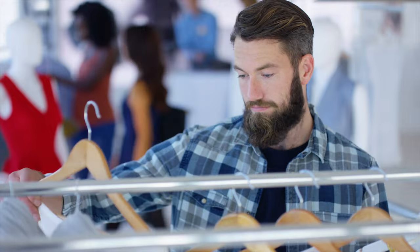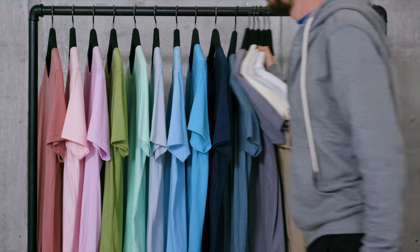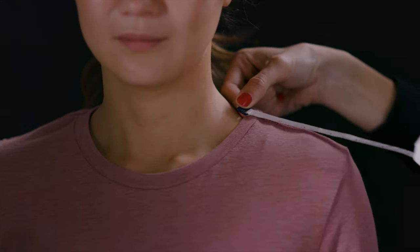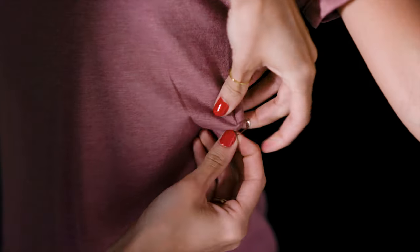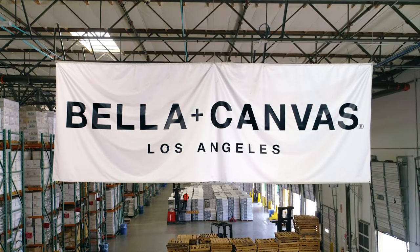If you were to head out to your favorite retail store, what's the one thing all the t-shirts would have in common? Yep, you guessed it, side seams. This is because it truly is the right way to make a t-shirt. Side seams allow for the subtle nuances needed to tailor a garment to the human body. This is why we only make side seam tees at Bella Canvas.